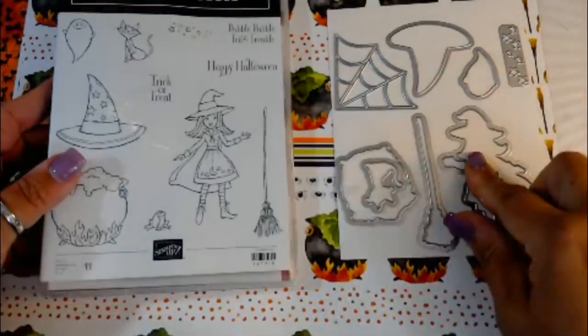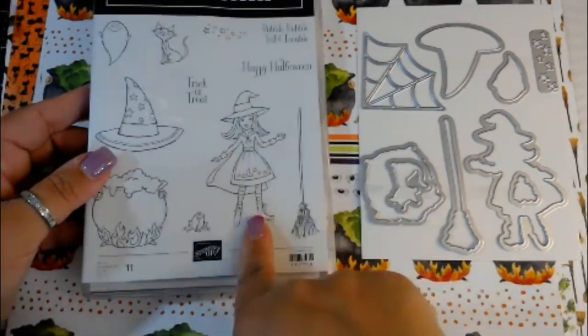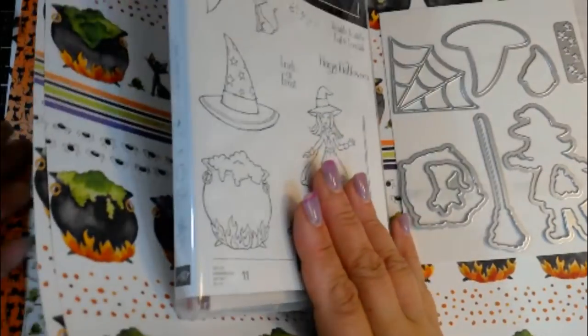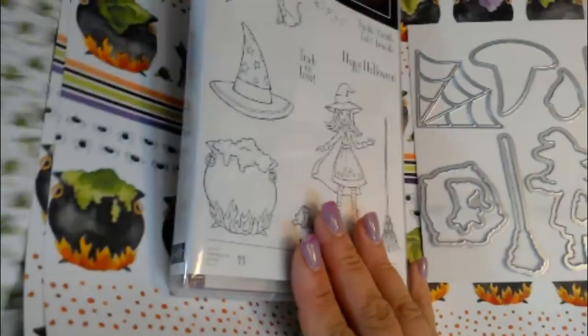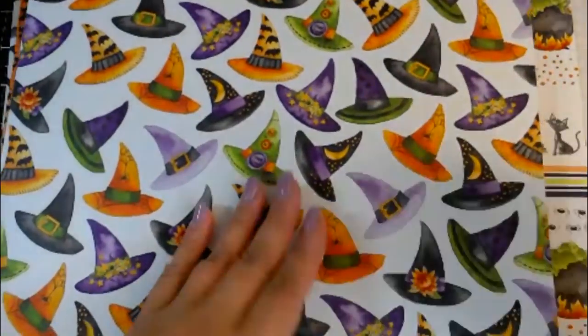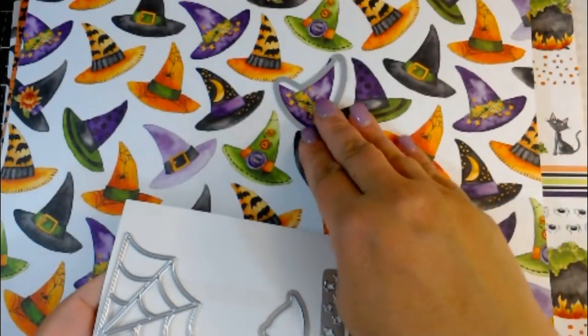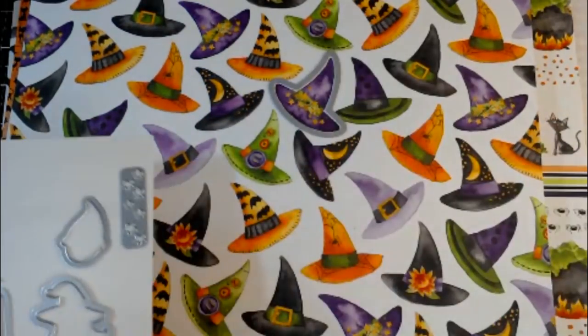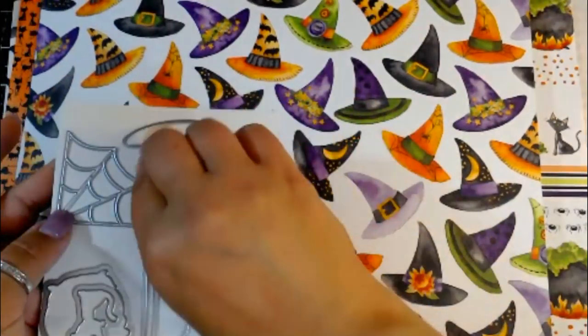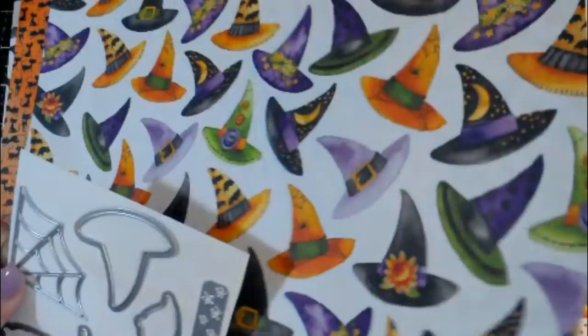How neat is it if you didn't want to stamp and color? I don't really do that much coloring - I like to make cards quick and easy. So I can just buy the paper and buy the dies and cut out all the witch's hats I want - it's already colored and then I just put it on my card. I thought that was pretty neat.